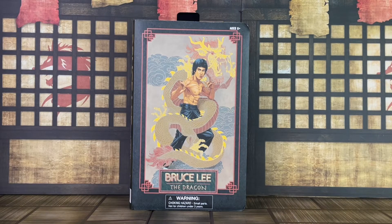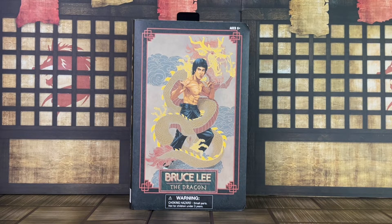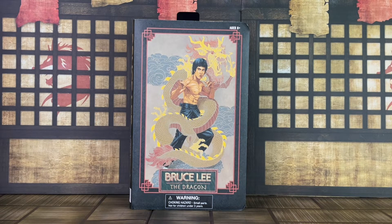Hey everyone, I am Anthony Scott at ToyHypeUSA.com. Today we have a first look and review of the upcoming San Diego Comic-Con 2022 exclusive Bruce Lee Select Figure from Diamond Select Toys. He will be sold at the convention floor and he's also available for pre-order online.